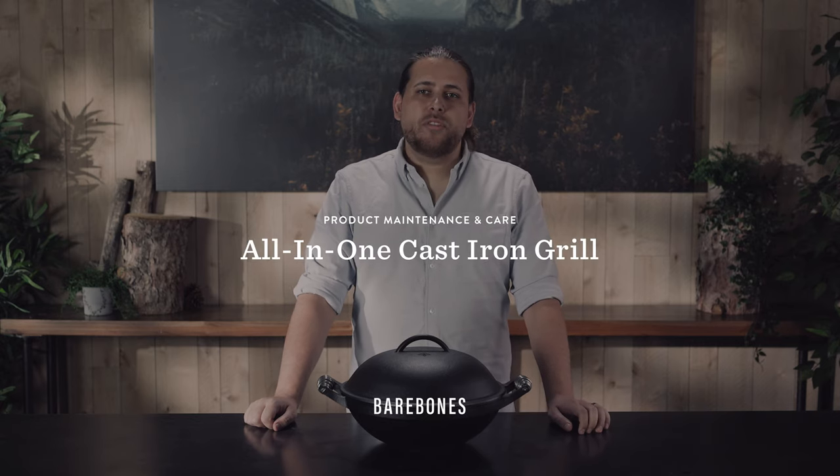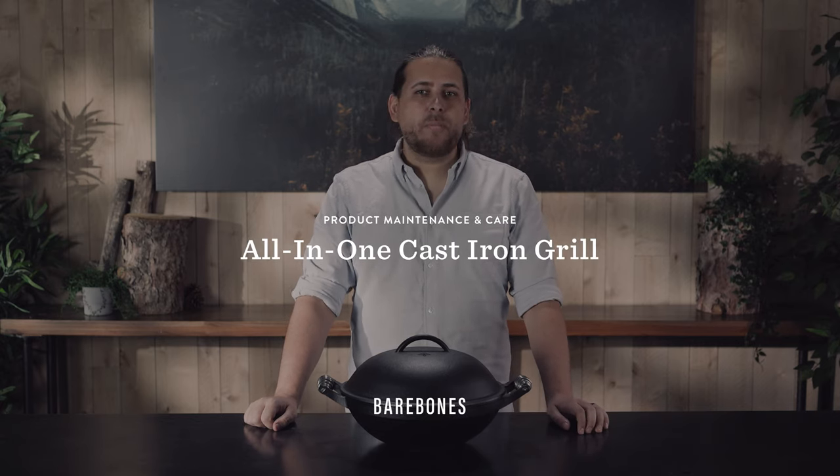Hi, I'm Christian from the product team at Bare Bones. I'm going to show you how to assemble and repack your all-in-one cast-iron grill.